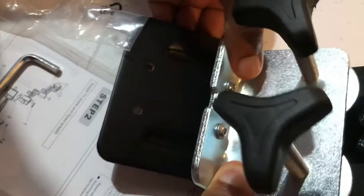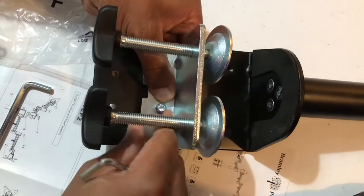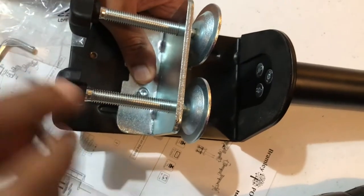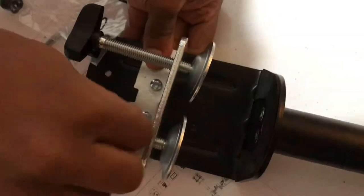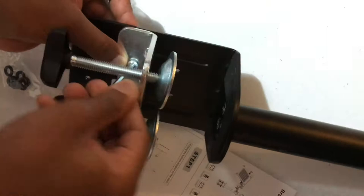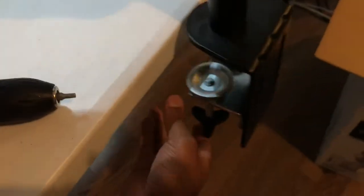We've taken the two D-nails and placed them onto this arm that we've just assembled, and then we're going to screw these down using the little Allen key that came with the pack. Then we're going to put it onto the desk.